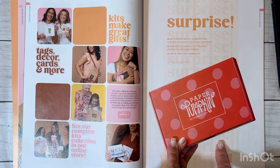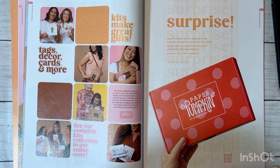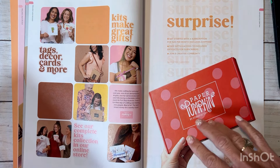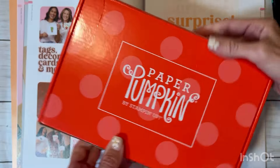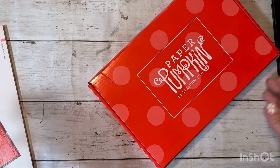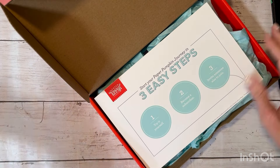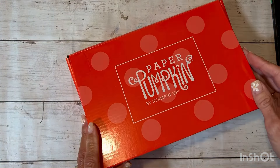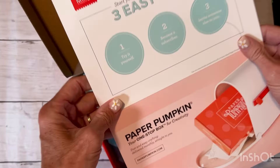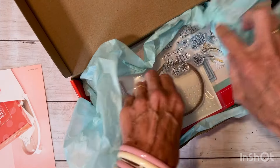They do have kits, and every month they release two new exclusive kits online only. I am super excited about Paper Pumpkin. If you are familiar with the Craft with Heart card making subscription box, Paper Pumpkin is essentially the card subscription box equivalent. I'm really excited that all of you who were subscribers to Craft with Heart now have this to subscribe to. It comes in a cute little box every month.